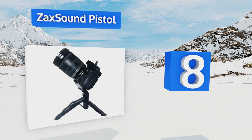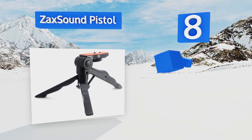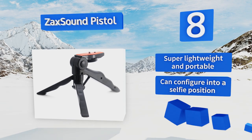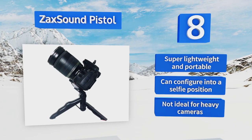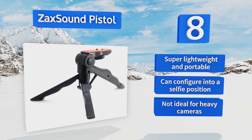Coming in at number eight, if you're into blogging, take a look at the Zak Sound Pistol, which is creatively designed for a speedy setup. Its legs lock securely to provide a stable surface for capturing quick still images or shooting short personal videos while on the go. This one's super lightweight and portable and can configure into a selfie position, however it's not ideal for heavy cameras.